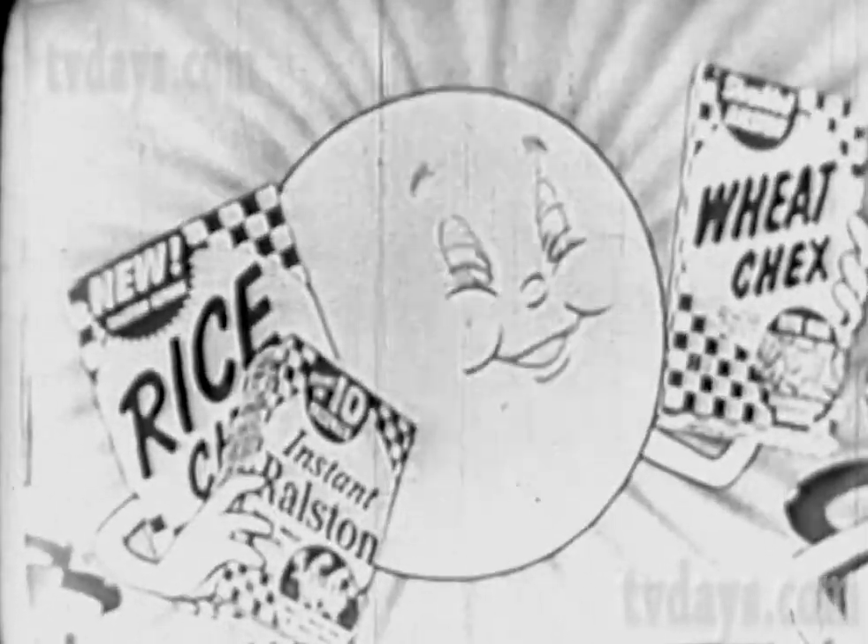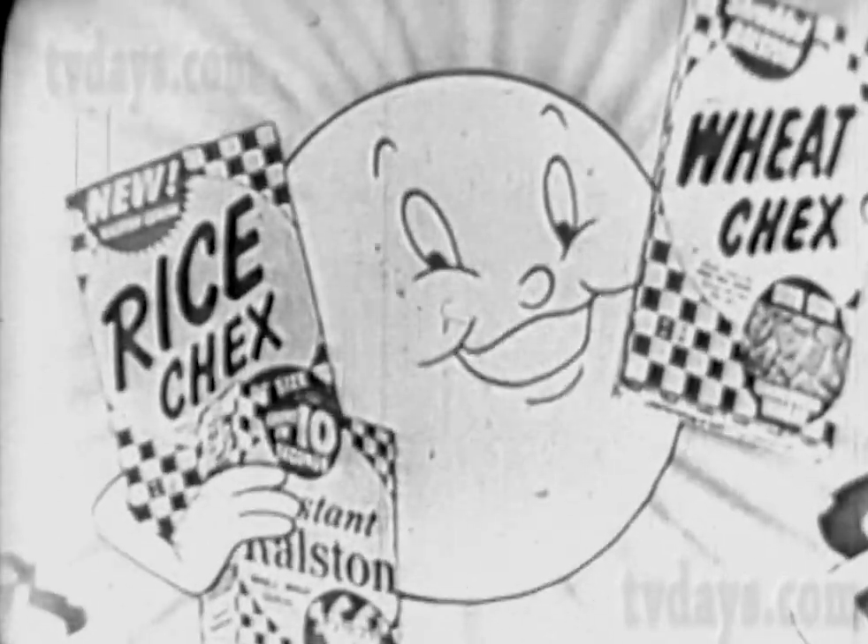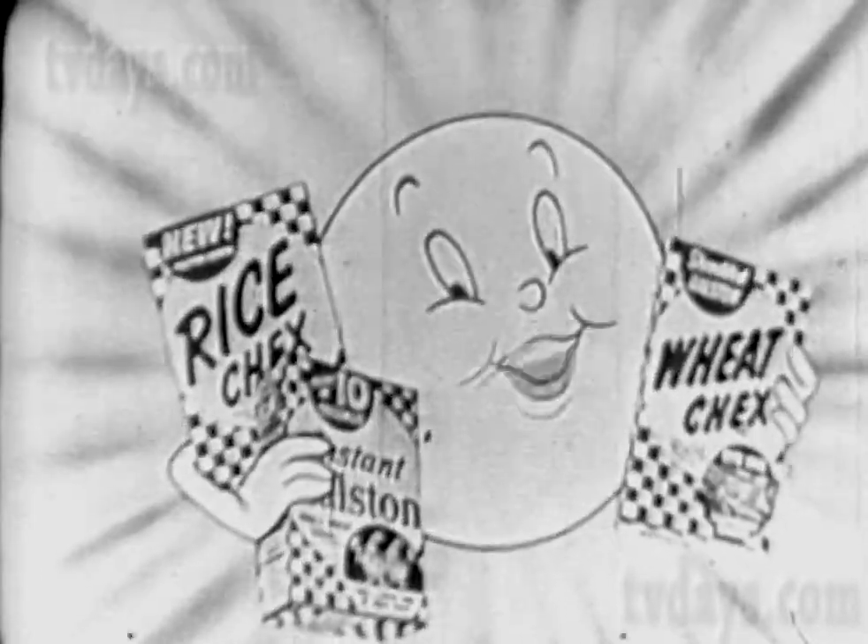For a good morning, a good good morning, you've got to check out with checkerboard. Checkerboard cereals super good, make you feel super good. So check out with checkerboard — and a good good morning to you. Good morning.